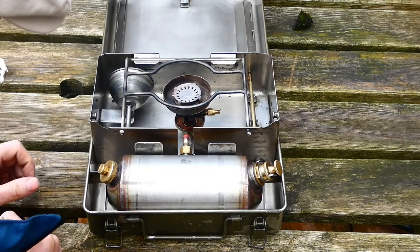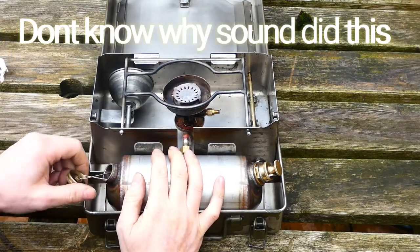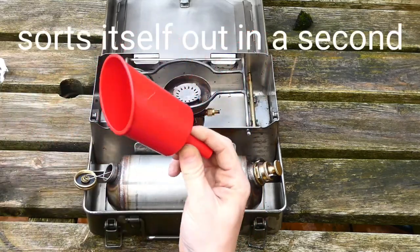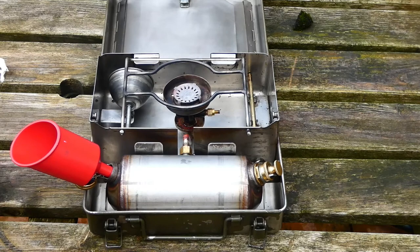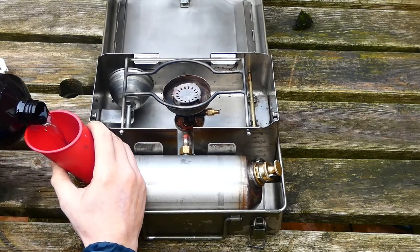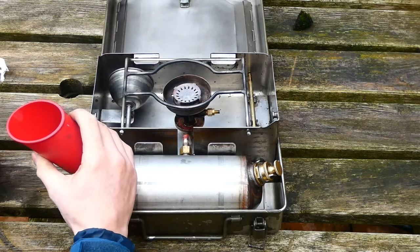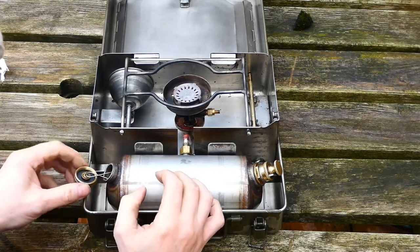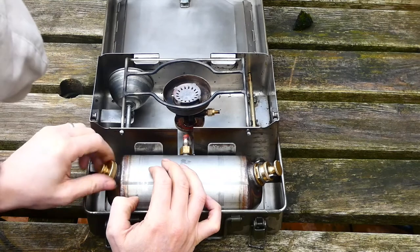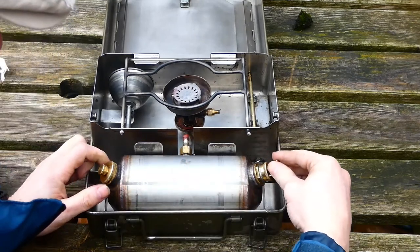We've brought it outside now and I'm just going to go through the lighting procedures for the Number 12. I'm going to do it as if it was diesel but I'm actually using kerosene. I've got a brand new filler funnel — it's got a breather pipe in it so it doesn't spill everywhere. Getting a good glug in there, trying not to spill it everywhere. Then putting the cap on the filler tank, making sure it's nice and tight, and making sure the pressure release valve is tight as well. Give it 20 pumps.